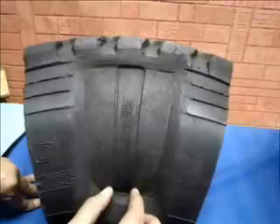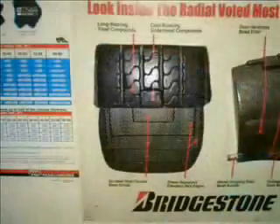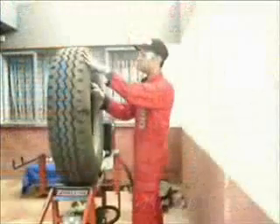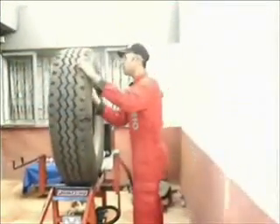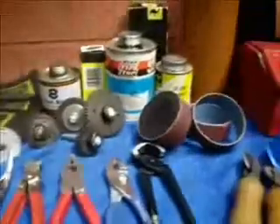The successful repair is achieved by a combination of tyre knowledge and limits of injuries admissible, along with a thorough casing inspection standard. A clean environment with the right tools and fresh, quality materials is considered essential.